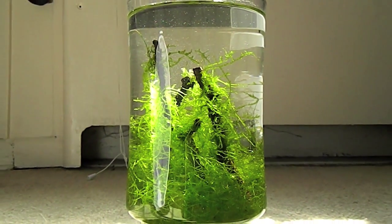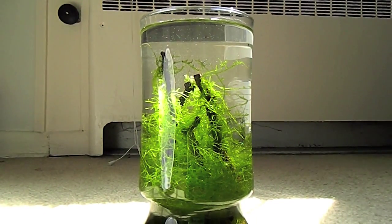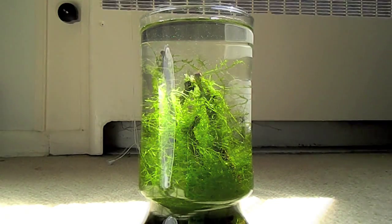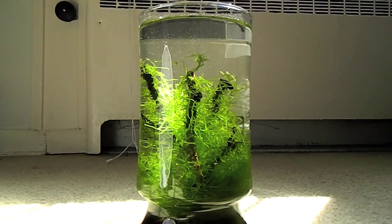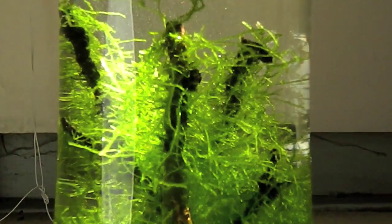Now, temperature-wise, they can survive in a wide range of temperatures. You really don't need to worry about heaters unless your room is going to be like 30 degrees in the winter. Otherwise, Java Moss will do fine in any human temperature range.